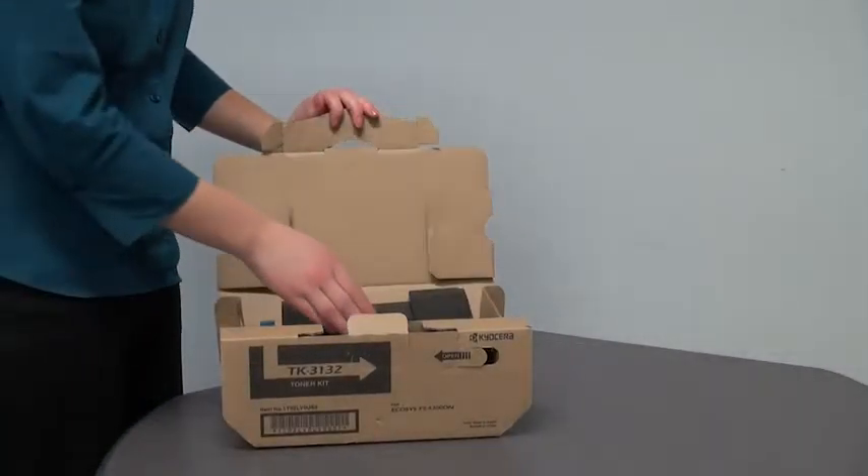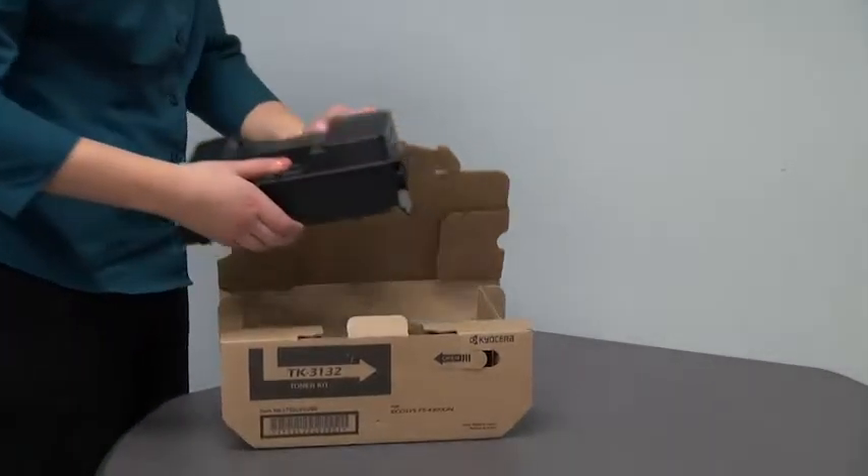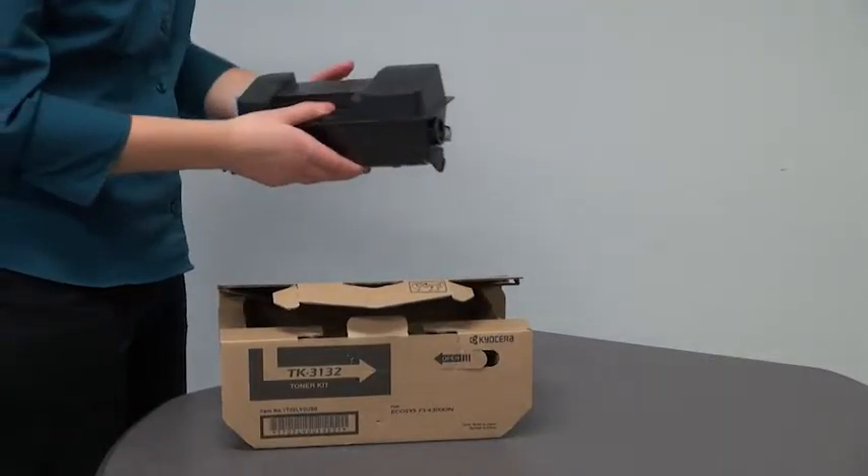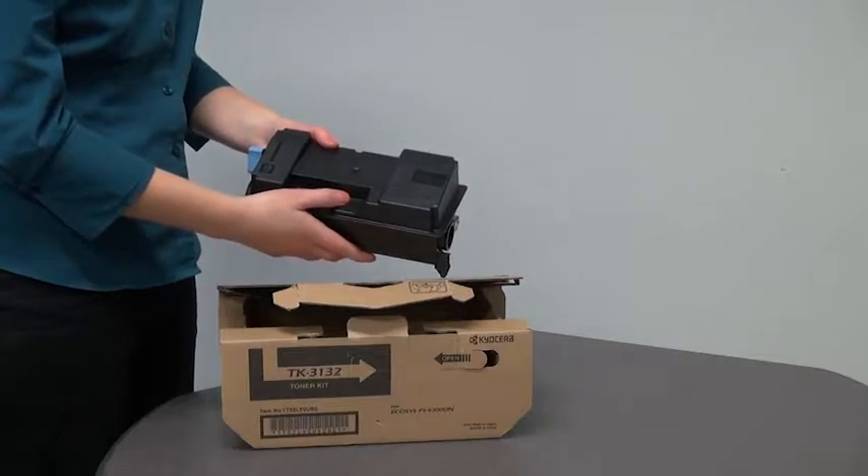Remove the new toner container from the toner kit. Holding the middle of the container, gently shake from side to side several times to evenly distribute the toner inside the container.